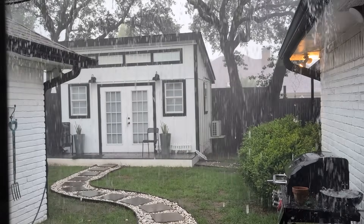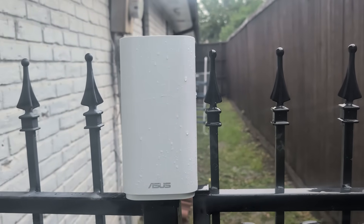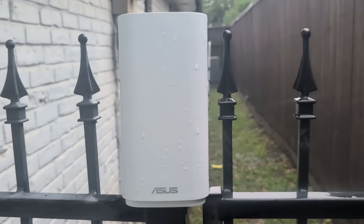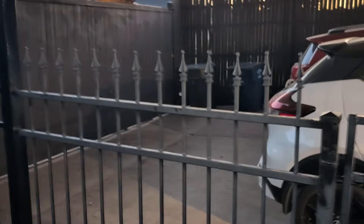I think I'm going to have to wait for this to pass over because I have to show you this. Do not try this with your router. This is the Asus Zen Wi-Fi BD5 Outdoor Router. But why would you need a router outdoors?